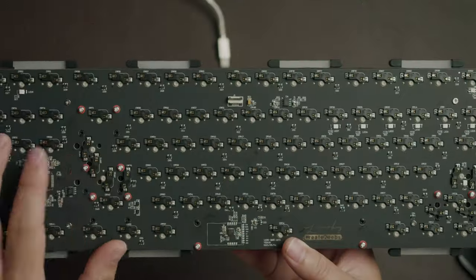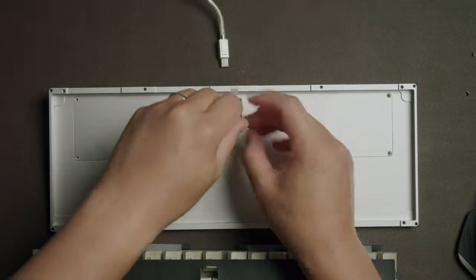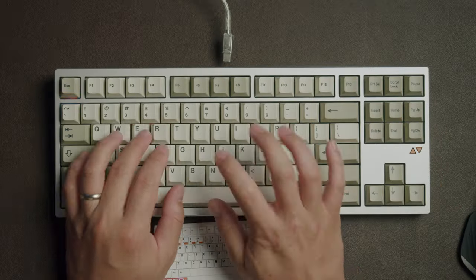The disassembly is extremely simple, and you can see the 1mm pour-on sheet that helps with any unwanted resonance. Overall, everything about the LumenKey 80 feels like receiving a custom mechanical keyboard group buy, with none of the drawbacks like price and wait times.